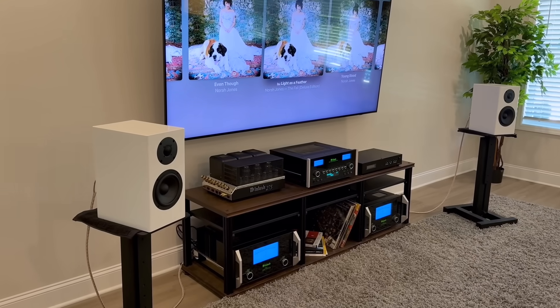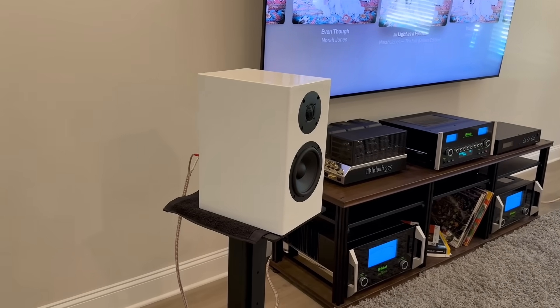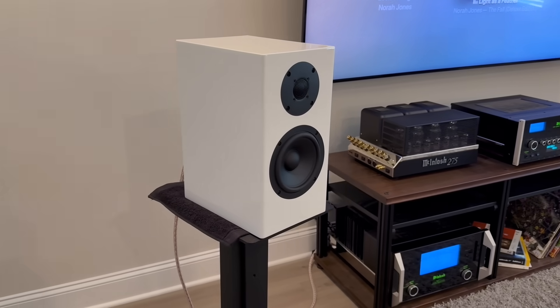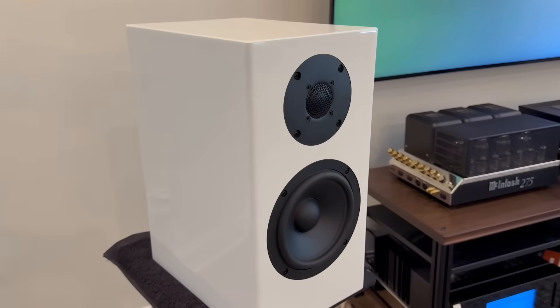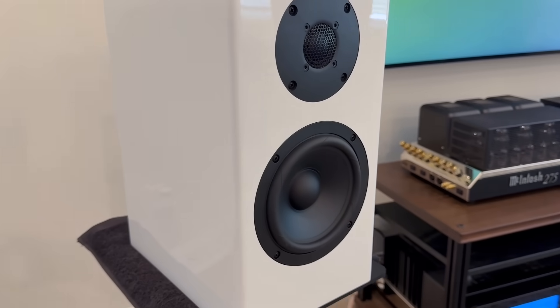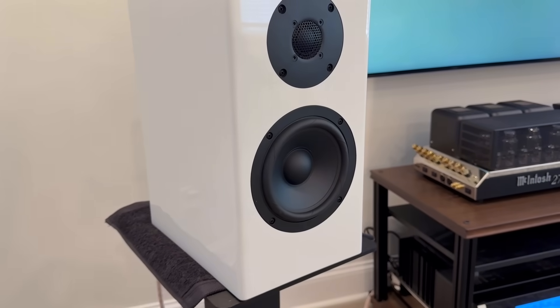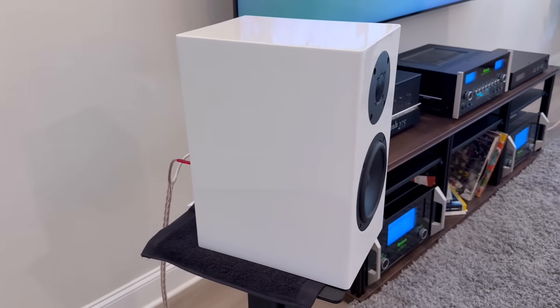I'll give you a couple specs from their website. Nominal impedance is 8 ohm. Max continuous power is rated at 350 watts. The cabinet features 20 millimeter laminated bamboo and is internally braced. It is a vented design with a flared rear port tube. The tweeter is a customized version of the Seas Titan dome tweeter. The woofer is a proprietary six inch custom designed by Seas of Norway.